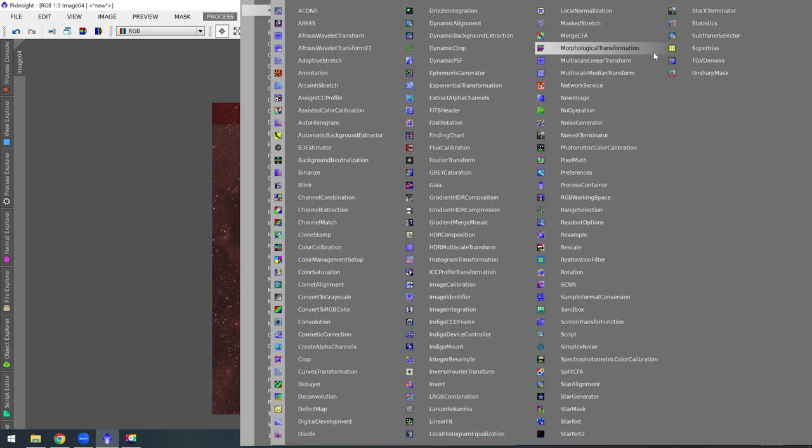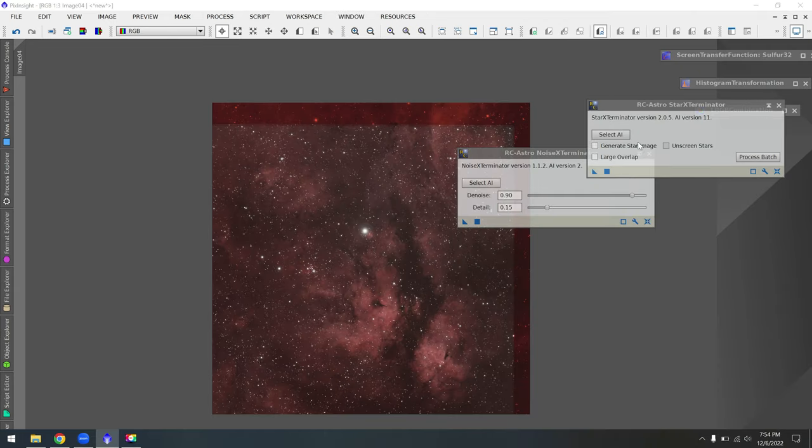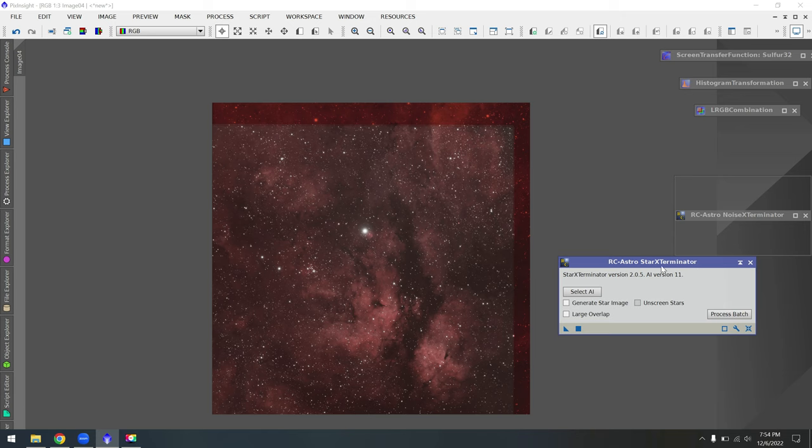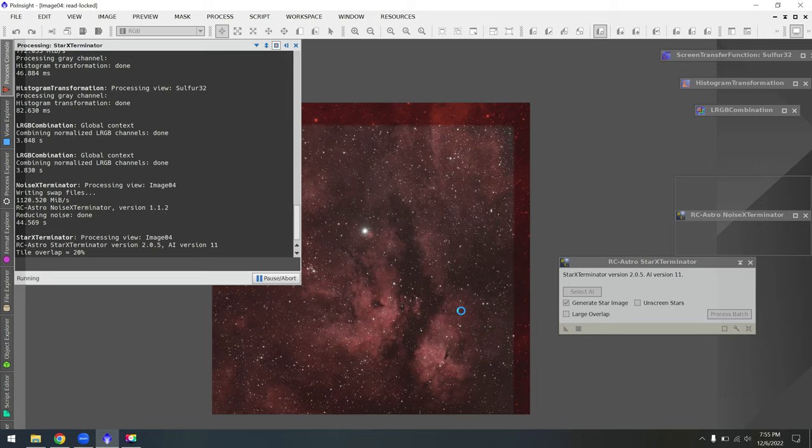Another plug-in from Russell Crowman is Star Exterminator. I've been going back and forth between this and the free Starnet 2, but I actually think Star Exterminator does a really good job for both narrowband and RGB images inside PixInsight. I'll check the box for 'Generate Star Images,' then drag the triangle over to the photo and it will create a starless photo. This takes quite a while on Windows — usually up to 10 minutes — but seems much faster on Mac.